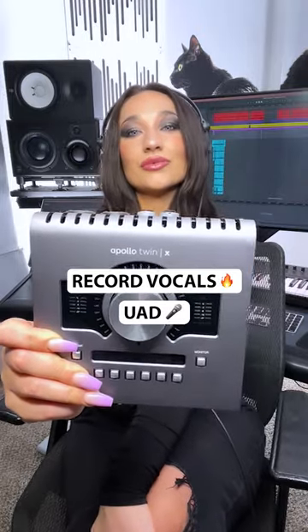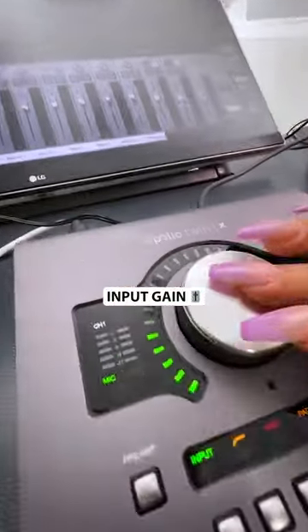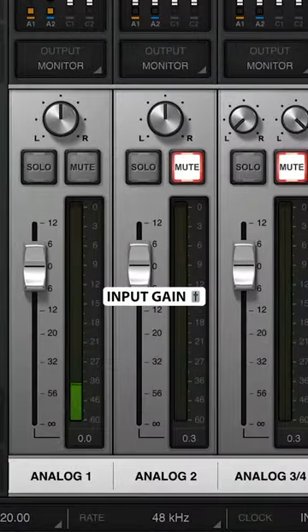How to record vocals with UAD plugins. Connect your mic to your Apollo and dial in your input levels. I aim for the top of the green where it just starts to turn yellow.